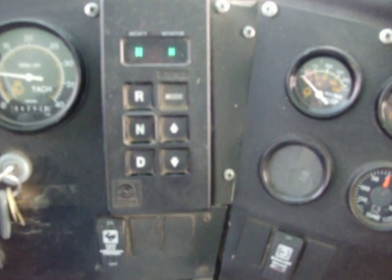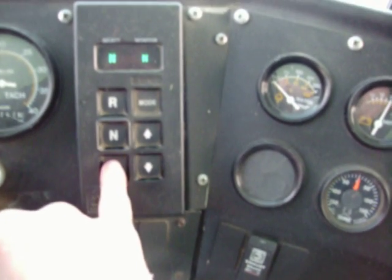Okay, we're in the driver's seat. I'm going to show you what happens when you have no output speed sensor.